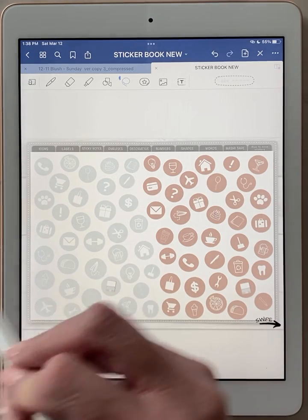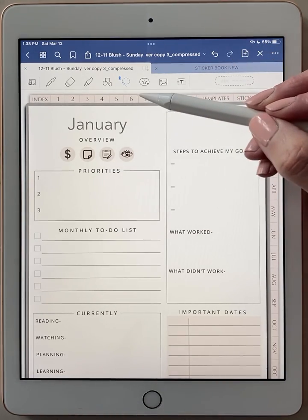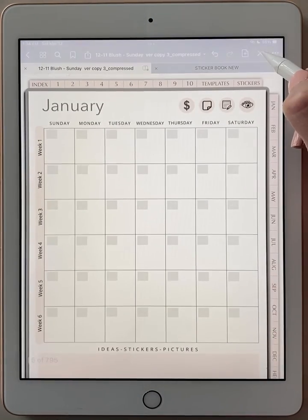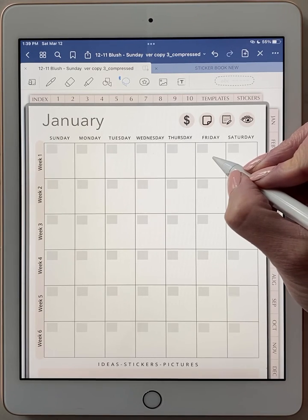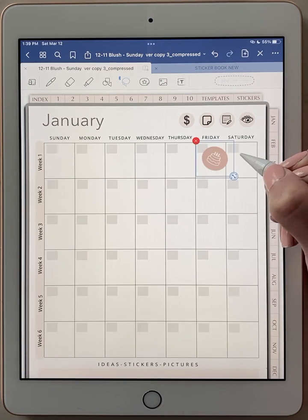Then you would go into the planner. I have this planner open in another tab. Let's go to my January month page. We have to turn off that mode and turn on my pen mode. Let's say this Friday of January — I want to add that birthday cake sticker. Take your Apple Pencil, hold down on the screen where you want your sticker, click paste, and there it is.